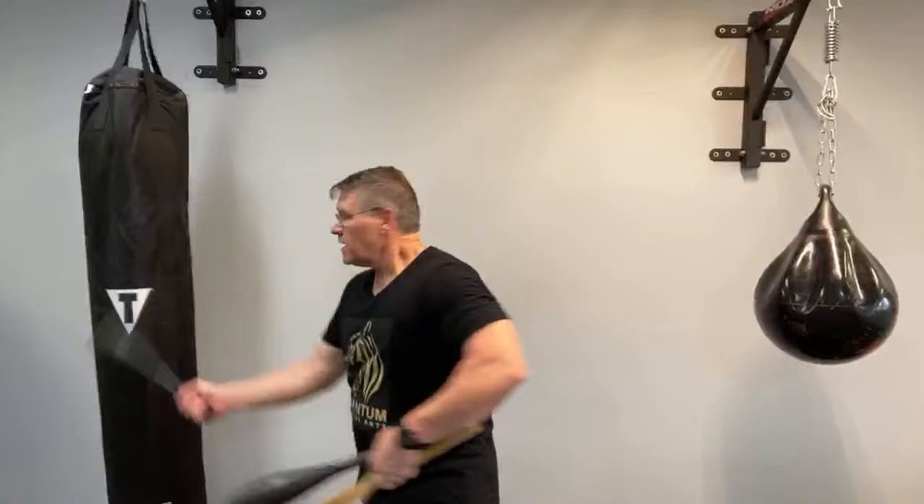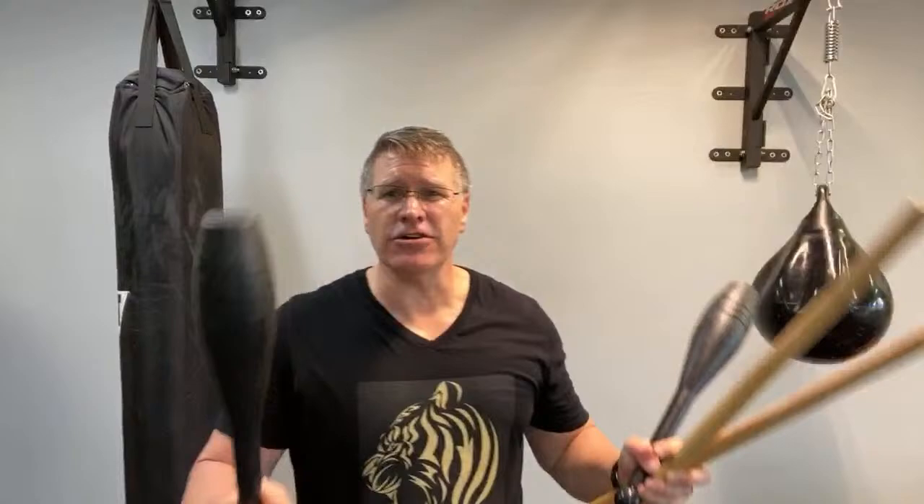You're going to use Indian club swinging to get stronger, faster, and more powerful in your arms, shoulders, and hands, while also learning how to use a basic club for self-defense. You can find sticks and clubs just about anywhere. If you're interested in senior self-defense, defense against a bigger opponent, multiple opponents, someone with a knife, or street fight self-defense, sticks and clubs are a brilliant way to train.